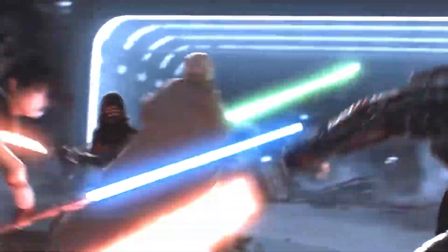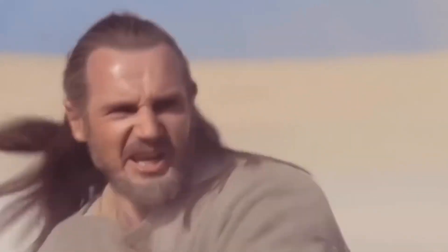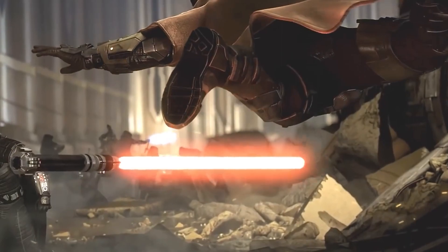Lightsaber combat isn't just a means of self-defense. It's a reflection of Jedi traditions and a testament to one's connection with the Force. In the Star Wars universe, there's not just one way to swing a lightsaber. There are seven distinct lightsaber combat forms, each with its own unique style and purpose.